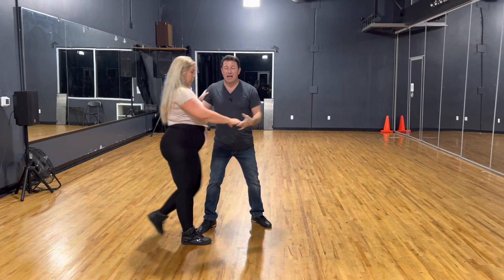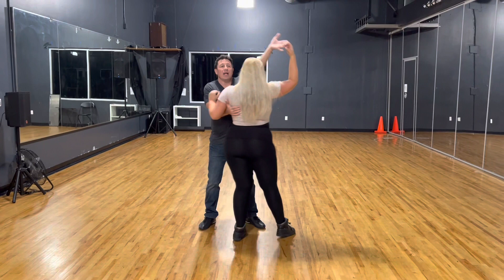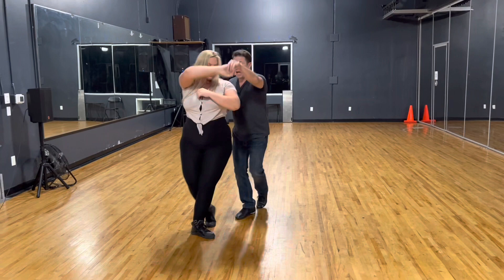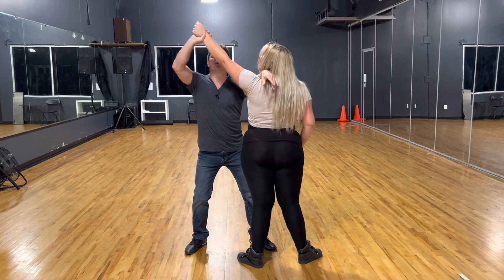So it's nice and light. Seven, eight, one, two, three, lean four, five and six, drop triple, seven and eight, and one, two, three, and four. From the top: one, two, three, and four, five and six, seven, eight, one, two, three, four, five and six, seven and eight, and one, two, three, and four. That's what we ended up doing in the class.